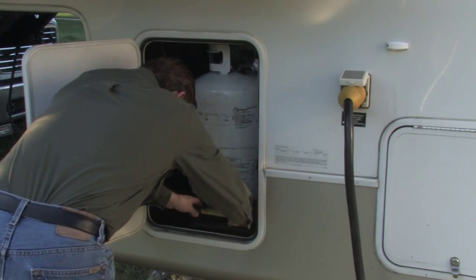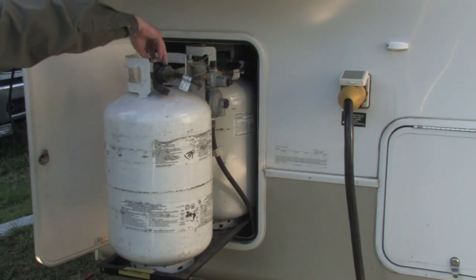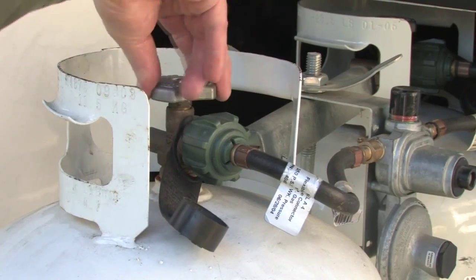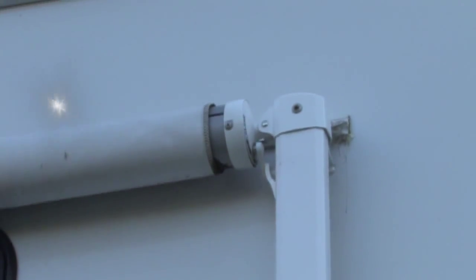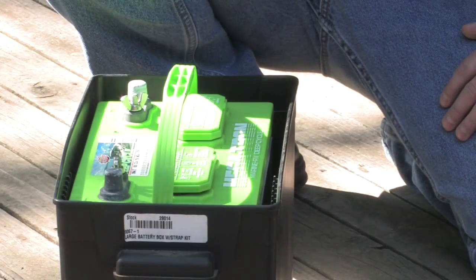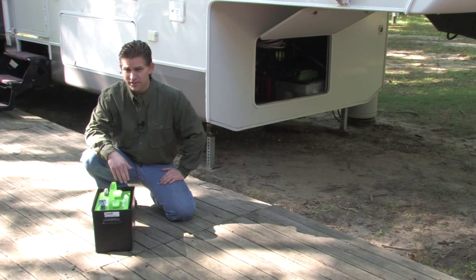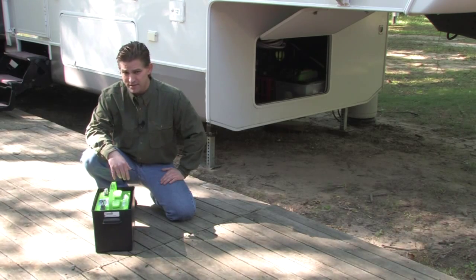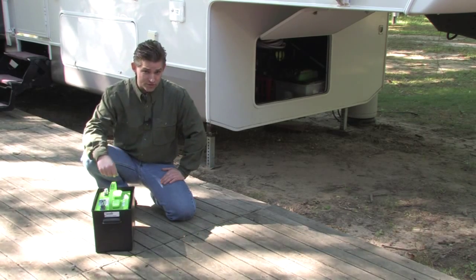Close the LP gas tank valves. Retract all of the slide-outs and retract and stow any of the awnings. If you're going to be keeping your rig at a site where AC power isn't readily available to you, then you really should be taking the batteries out and putting them into storage. If you don't, they could freeze over the winter.